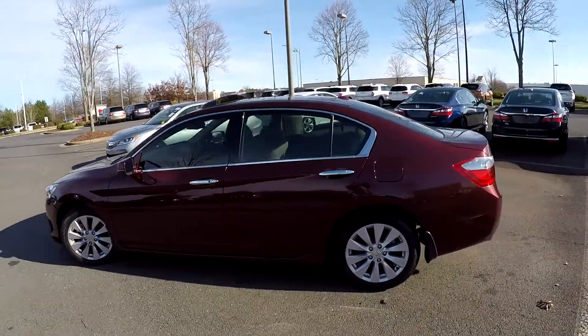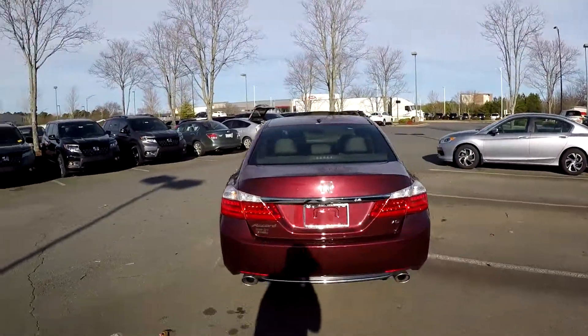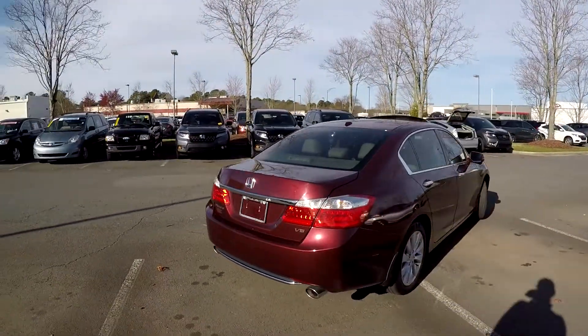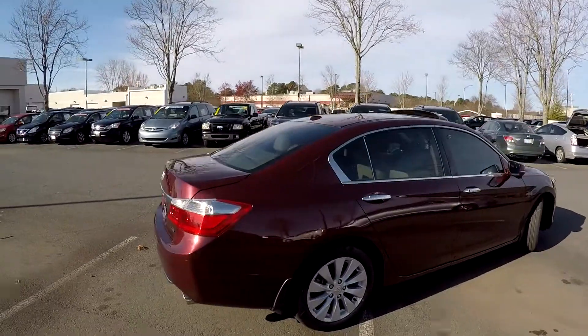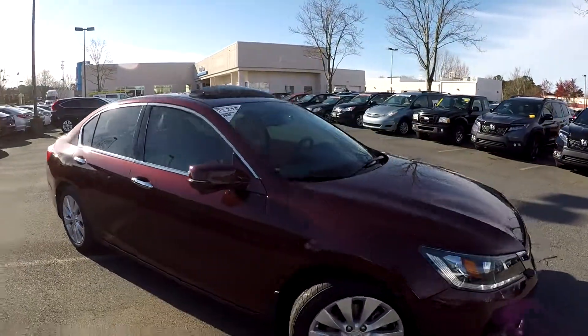The driver's side looks great. Looking at the rear bumper, there's just a little scuff there. These vehicles just hit the lot and they may not have had a chance to get that looked at quite yet. Everything else on the exterior looks good.